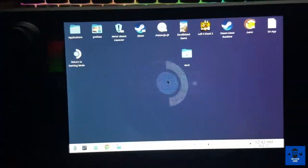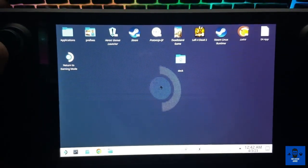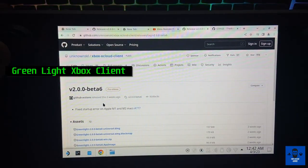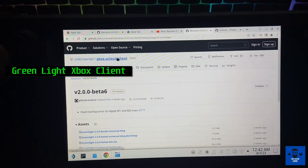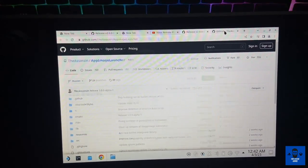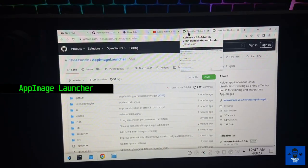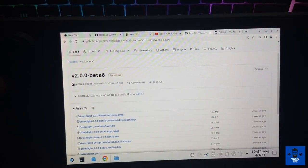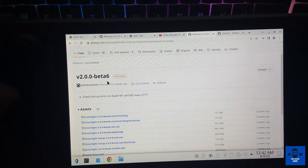Now I'm at my Steam Deck's desktop mode. As soon as you open your desktop mode, you just have to open two links that I will also put in the description. One is the Greenlight Xbox client that you have to download — that is the main application — and the other one is the AppImage Launcher, which is the Steam OS version that will help this particular client to run.